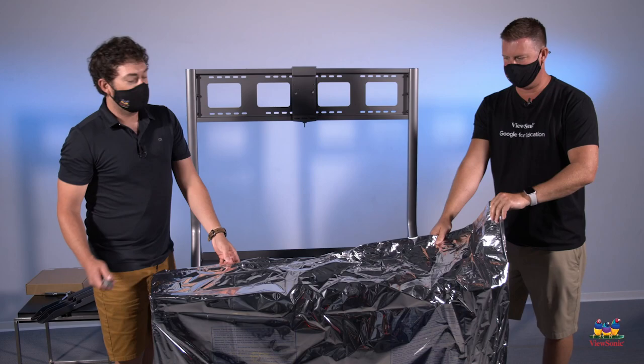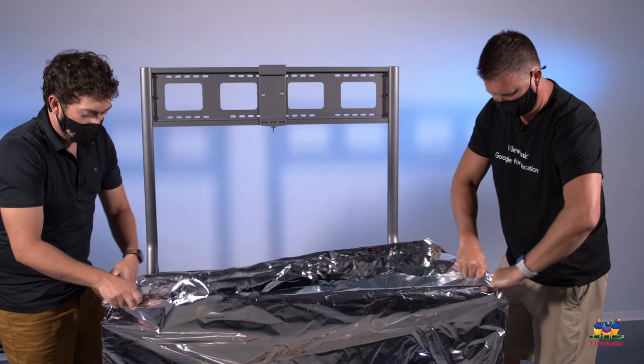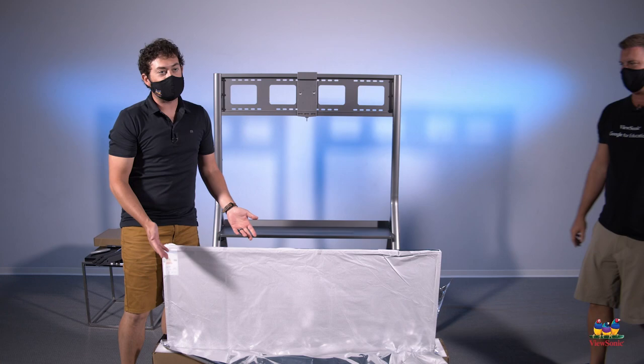Very carefully cut the plastic and make sure that it's away from the panel. Once you get a little cut like this, it's pretty easy to remove it. Go ahead and remove it around the panel towards the bottom — you'll notice that you won't be able to get all the plastic off, and that's okay.